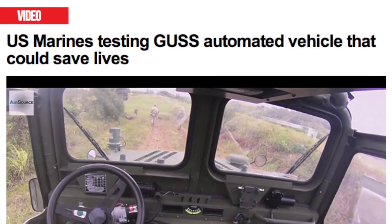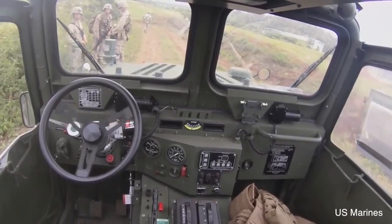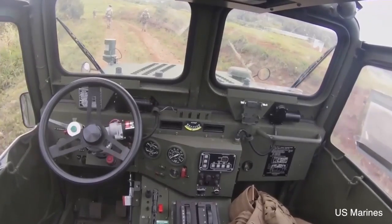The Marine Corps Warfighting Lab is currently testing out a pretty cool vehicle during the world's largest multinational maritime exercise called Rim of the Pacific 2014, which is being held in Hawaii.